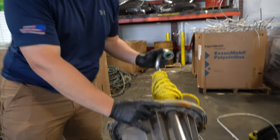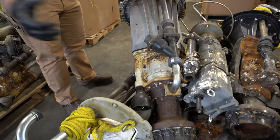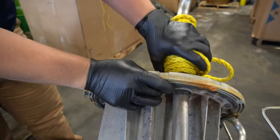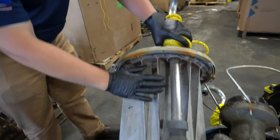Hey Scrappers, it's Tom from the iScrap app and today we want to show you not just an electric motor but a water pump from a well system. These pumps are used to make sure that water deep in that well is getting pumped up into your house. When you see these, there are a lot of different things you can take apart to make more money.